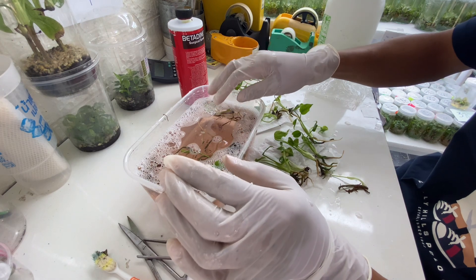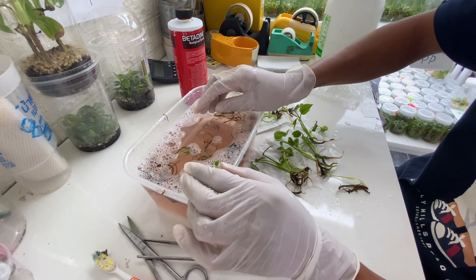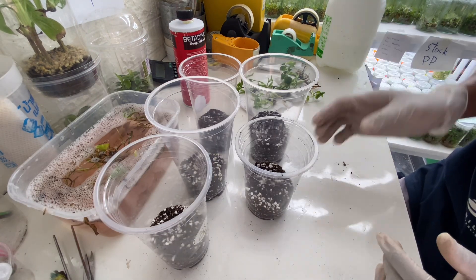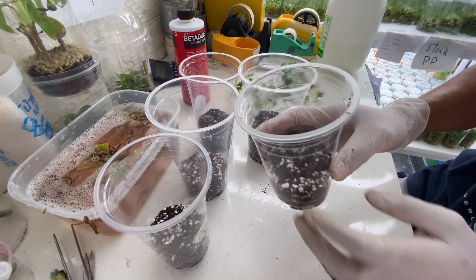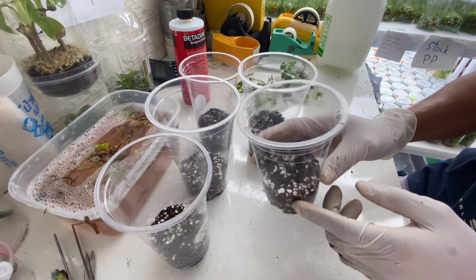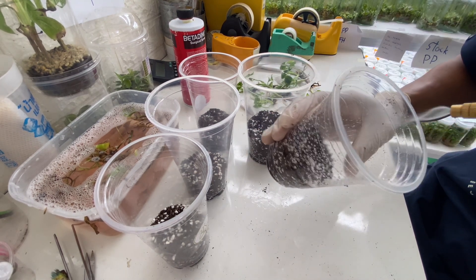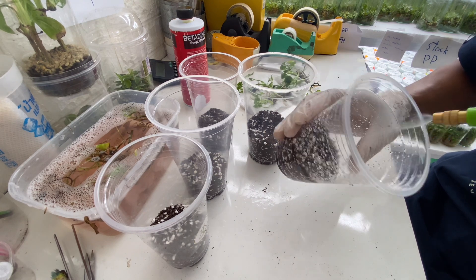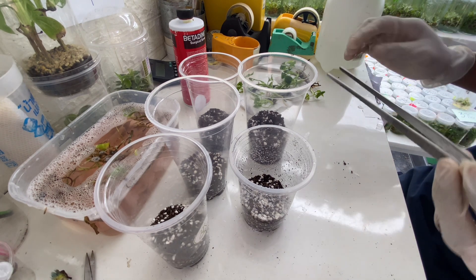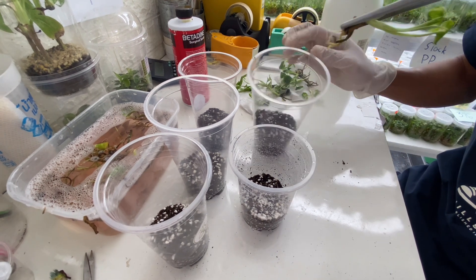Now we have finished washing the plants. So now we are going to prepare our potting media, which is perlite and peat moss together, 50% and 50%. Now I have prepared the potting media into the container which I am going to put the plants in, to let them acclimatize to the new environment. I'm going to moisten the media a little bit and then put one plant in. I prefer one plant per one container.